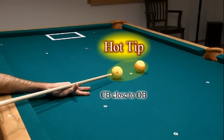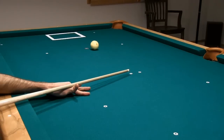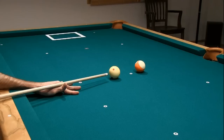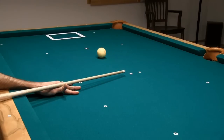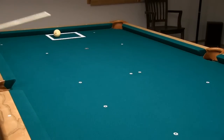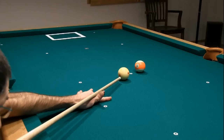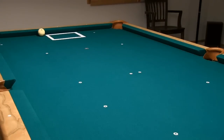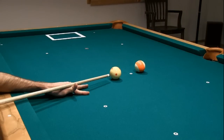Also, it is easier to control cue ball stun if you place the cue ball fairly close to the object ball. That way you can use very close to a center ball hit. One approach to the shots in this drill is to use a small cut angle with faster speed, but this can be difficult to control. You can also use a larger cut angle with slower speed, but this can also make the shot difficult. You need to find the angle and speed ranges that are most comfortable, accurate, and consistent for you.